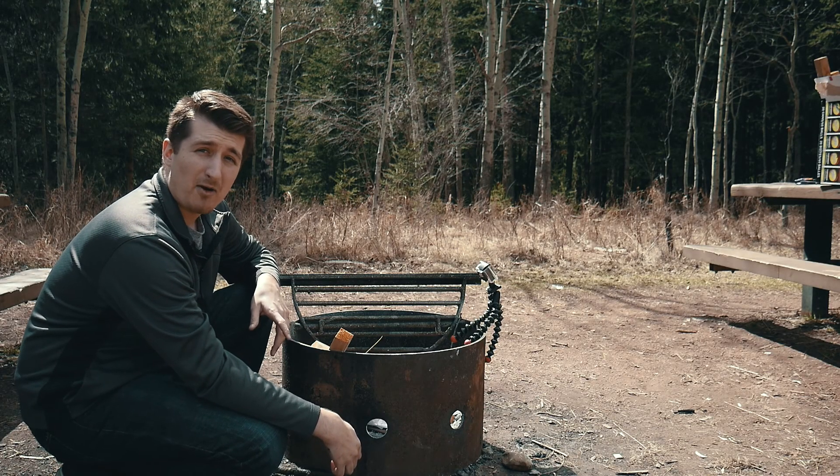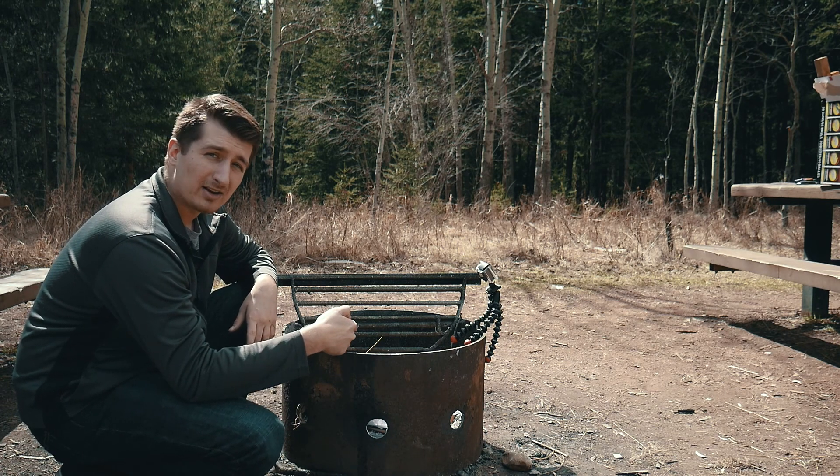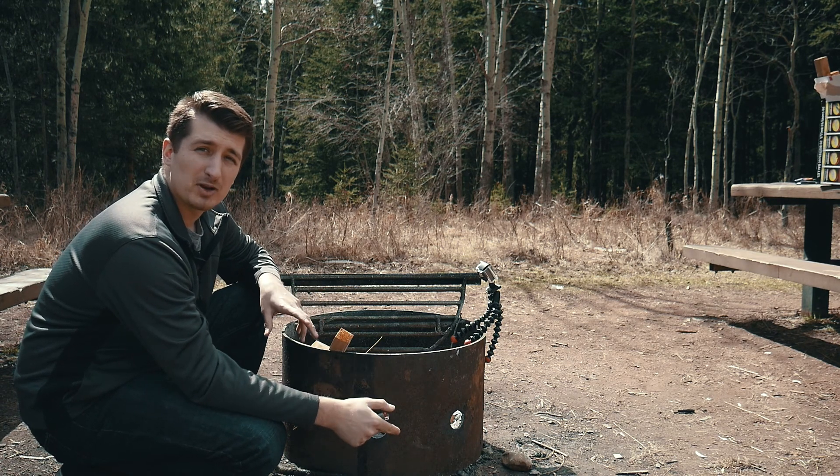Hey, it's Sean from Journey Alberta. Today I'm out in Fish Creek Park with my friend Jesse. We're gonna cook up some food over the fire here and then explore this section of Fish Creek Park.